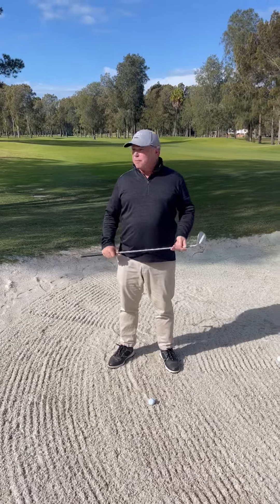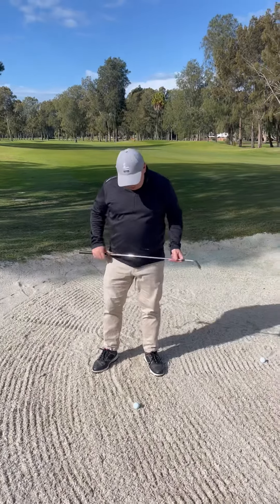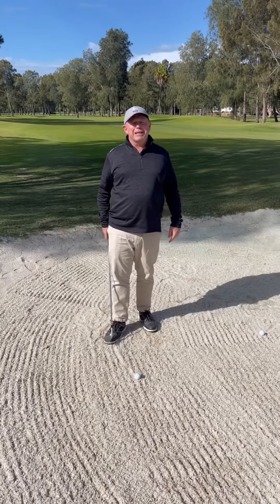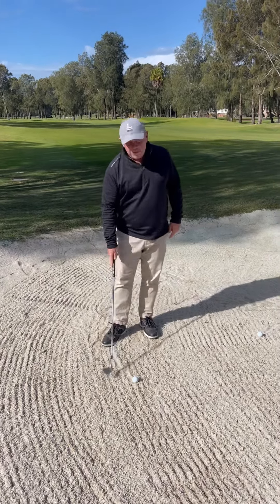So today we're going to talk about a bunker lesson. We're in the bunker on 16 because this hole's closed — too many people on the course to take over a hole. Now what we've got here is really soft sand.